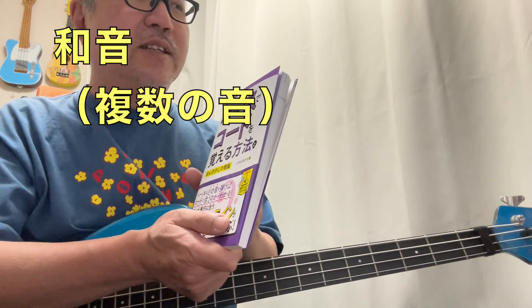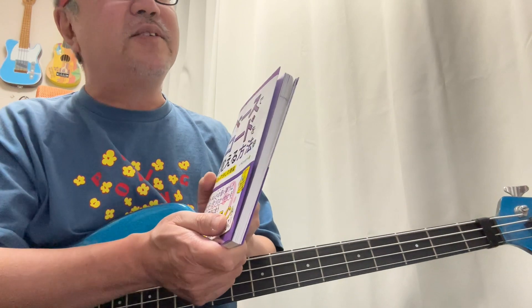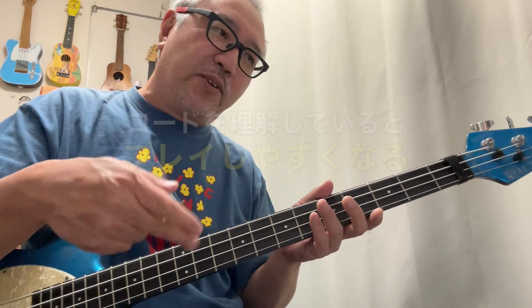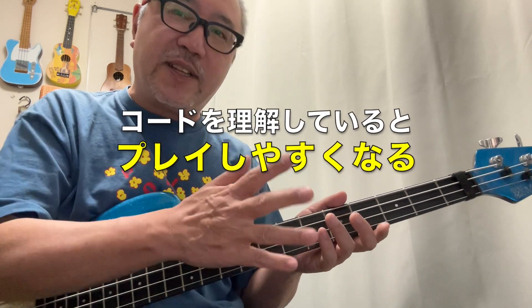基本的なベースの弾き方が書いてある本を1冊は必ず買った方がいいんですね。そういう意味でいくと、この本は2冊目に買ってほしい教則本として捉えていただけるとありがたいです。コードというとギターやキーボードで和音を複数の音を同時にピャーンと鳴らすイメージがちなんですけども、ベーシストもコードが分かってないとプレイしにくい。逆にコードを理解していればプレイしやすくなる。